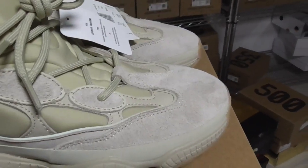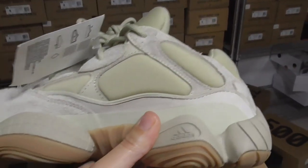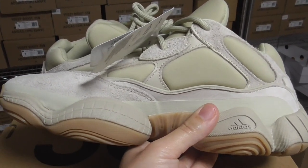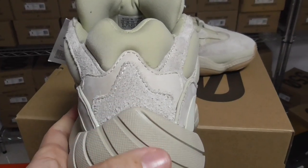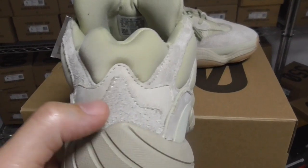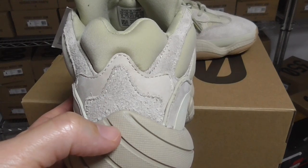And about the inner side, you can look the inner side — got the same color, the same design. And the back side, you can look the back side, including the midsole which has four layers — one, two, three, four — and also with different materials.